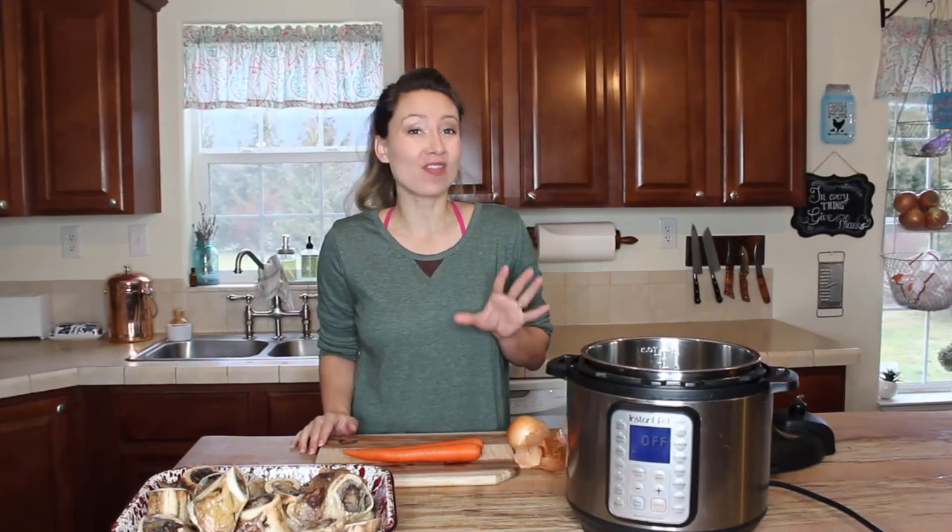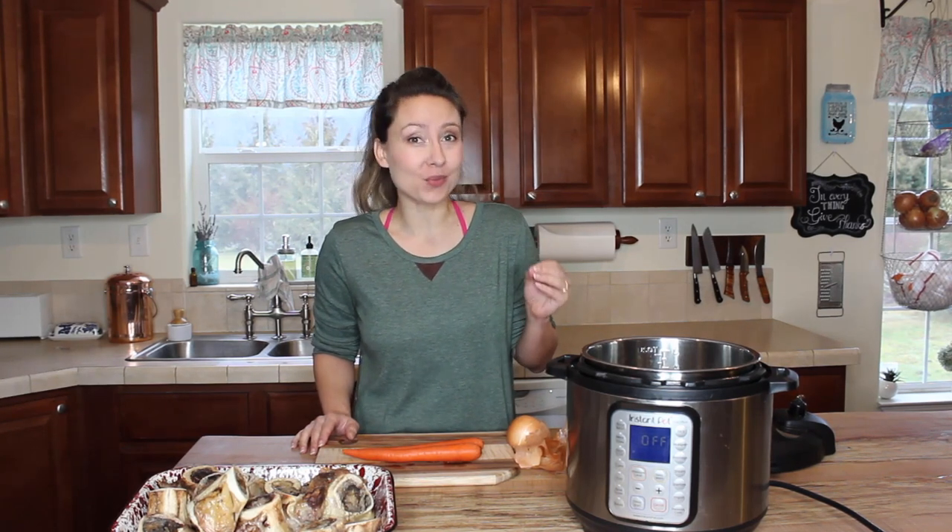Making homemade bone broth in the Instant Pot is my favorite way to make broth now. One, because it brings out that gorgeous beautiful gel every single time, but truthfully my biggest reason is because I can have gorgeous bone broth full of flavor in just an hour's cook time.